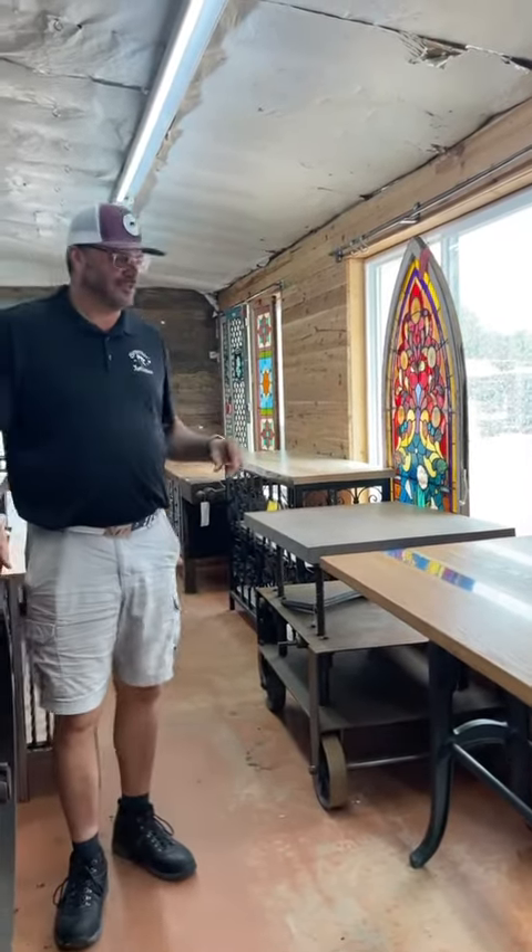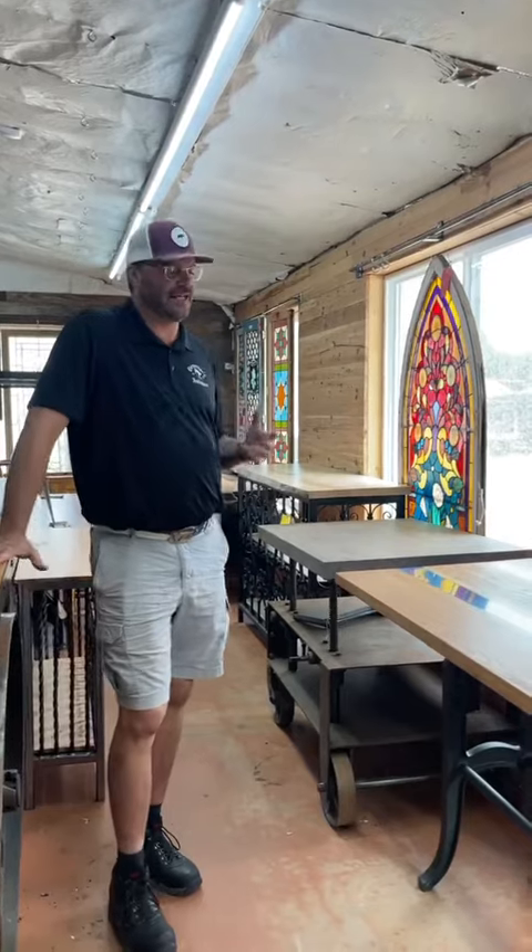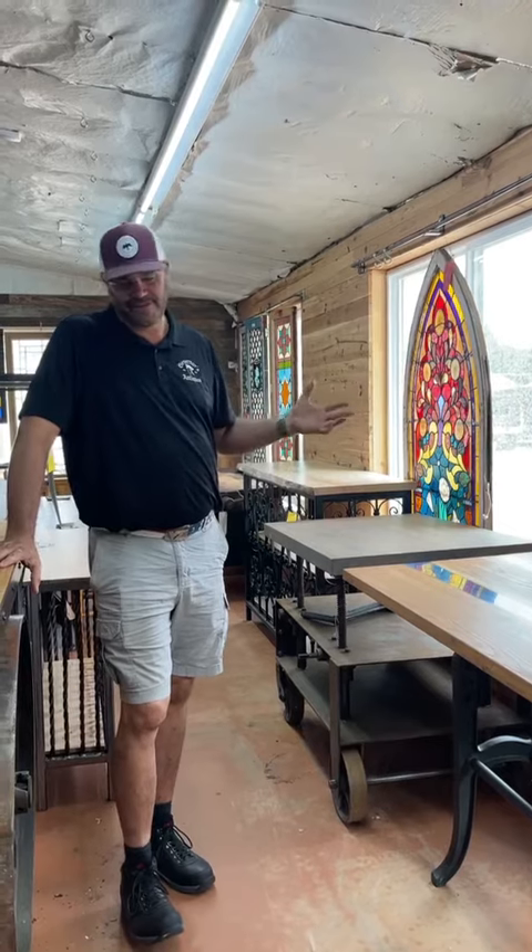Hey, this is Jeff at Governors again. One of the topics I get asked quite a bit is: can you build X? Not necessarily what it is, but can you build it? Most of the time, if it can be built in a wood shop, a welding shop, or a glass or a lamp shop, yeah, we can build it. We're only limited generally by your imagination and your budget.